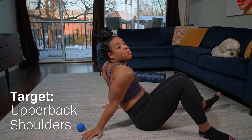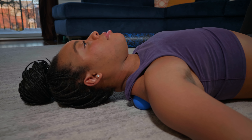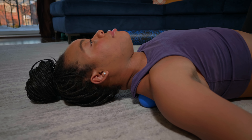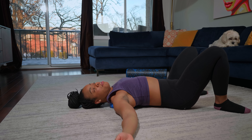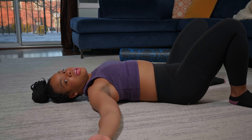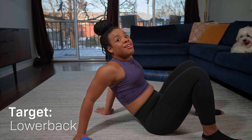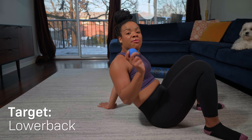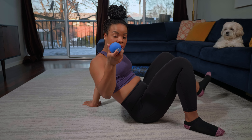The first lacrosse ball move is for the upper back and shoulders. All you're going to do is literally lay on the ball and really get into those spots where you feel the most tension. This is one of my favorite moves because I hold a lot of tension in my upper back and shoulders. A lot of people tend to do that too because we're always on our phones or on the computer. The next move I love is for the lower back — I feel like a foam roller really can't get into the depths of the lower back like the lacrosse ball does.